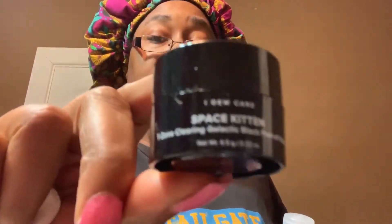Okay you guys, so if you have been watching, you saw why I was very upset with my Ipsy bag. The mask came — it's the I Do Care Space Kitten Peel Off Teaser on Black Mask. This right here is what I have been waiting on, what I wanted to review, because I've never actually done a black mask before and I really really wanted to do one.